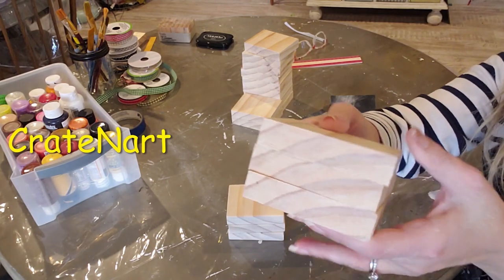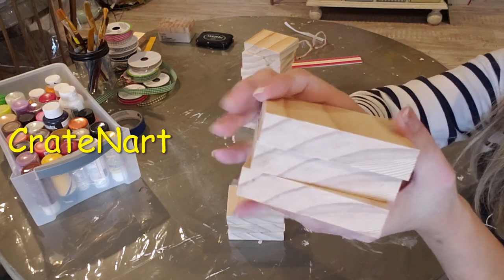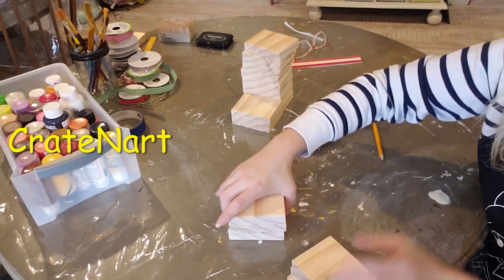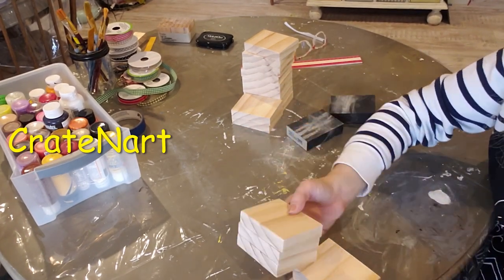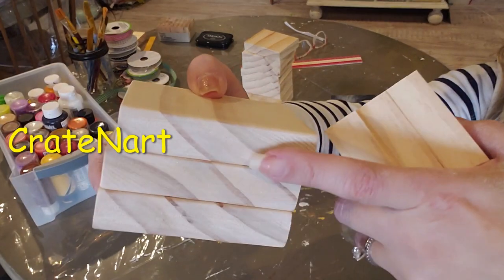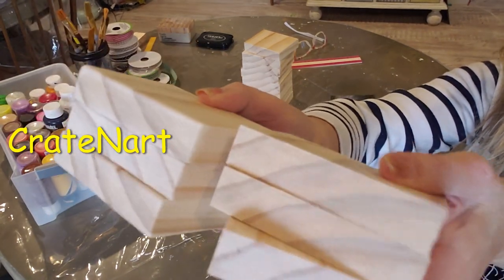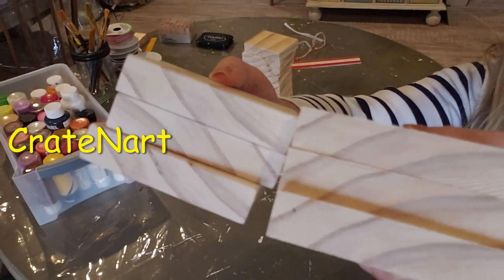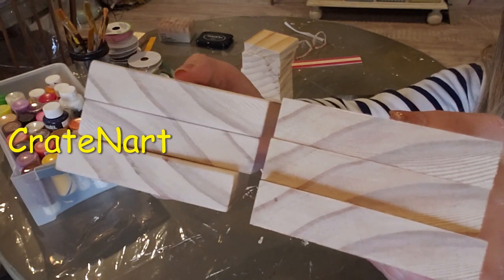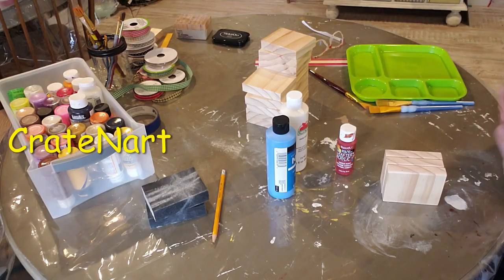These three books here I have not sanded at all, and these three here I have. See how these are rounded now? You could sand them a little more if you wanted more roundedness. That's the difference — they look a lot better sanded. I'm going to paint my books red, white, and blue.